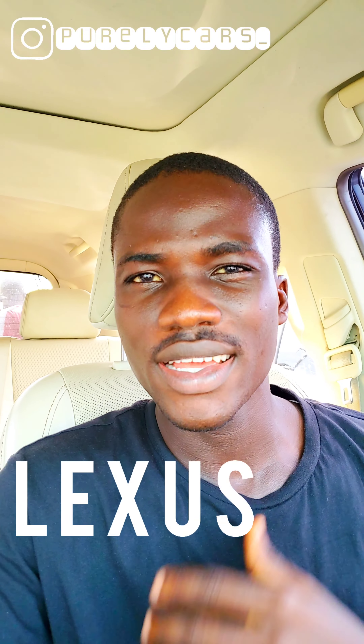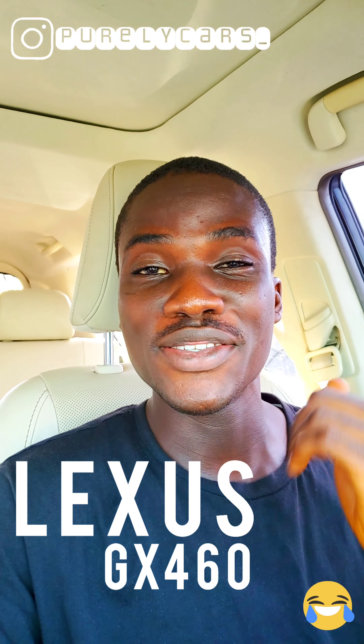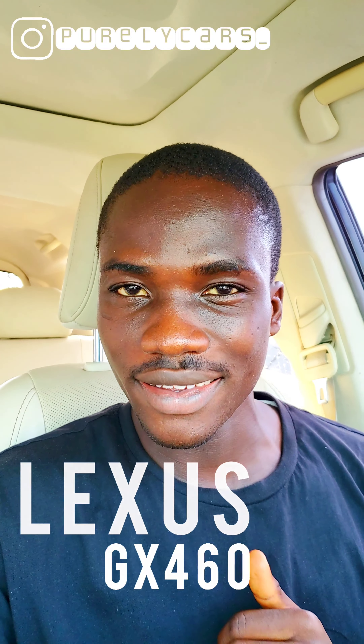Hey there guys, I'm Colin and welcome to Purely Cars. Today we'll be looking at a Lexus — not the LX actually, it's the GX. So today we'll be looking at a Lexus GX 460.